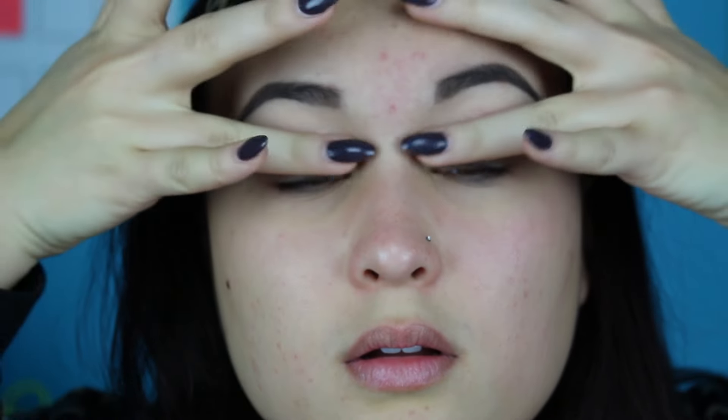I'm going to start by priming my eyes with my Urban Decay Primer Potion — this is just the original one. Not only did I think that it followed suit using an Urban Decay product here, but also this is just my absolute favorite eyelid primer anyway.